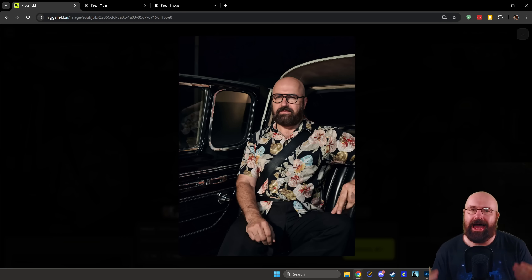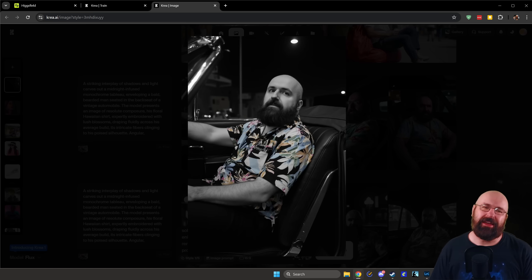Here we have a shot where I'm sitting in the back of a luxury car with this beautiful Hawaii shirt — a fashion shot that looks really good. The body is slimmer than in real life, but the result is nice, the lighting is nice, it looks like a professional photo. Going back to Korea, it does look like me and the result is not too bad, but the proportions are off and the car often breaks down — at one point I'm basically driving around in a lazy boy chair.